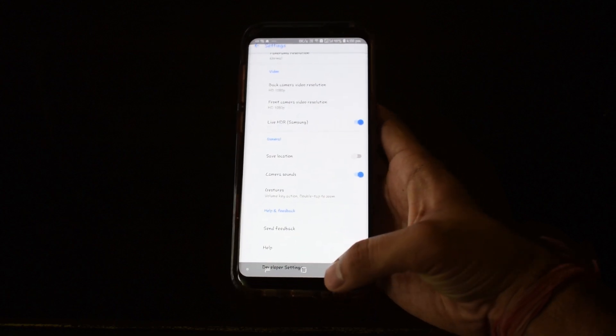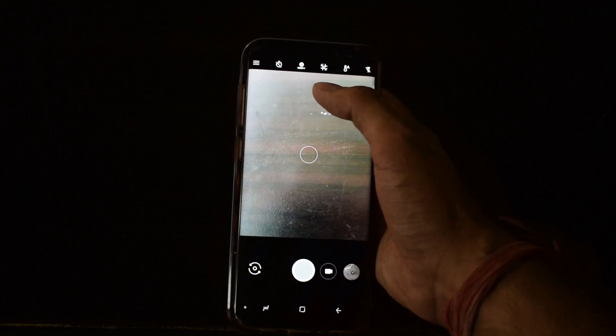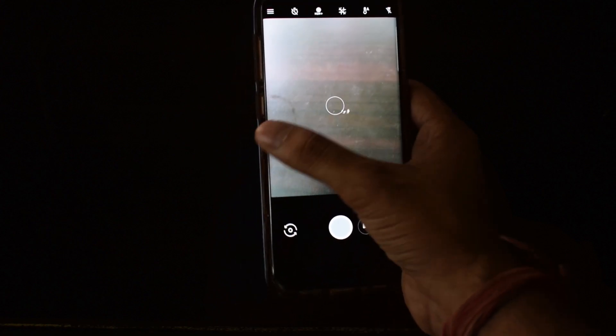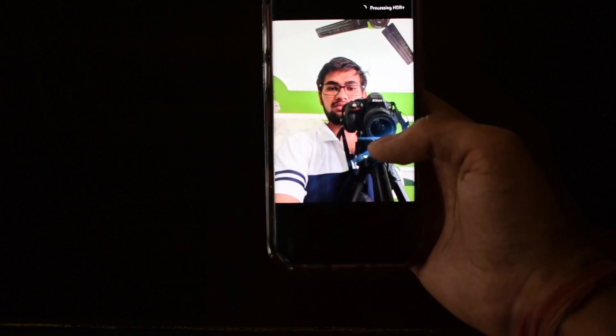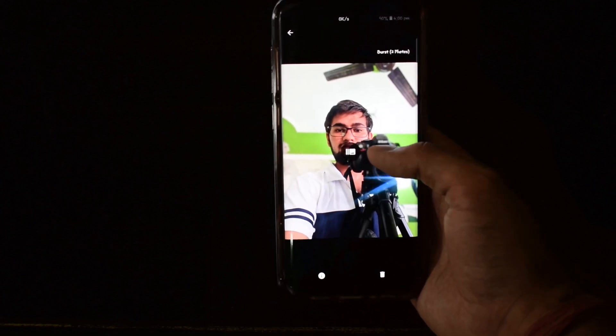Just go back, and from here you can turn your HDR to Auto or On — I will turn it On. Then you can take some great portrait mode photos. Let me show you. So here it comes — boom, it's so easy. It will take some processing time to process the photo in HDR mode, and once it's processed, you can see the difference.